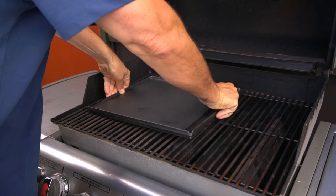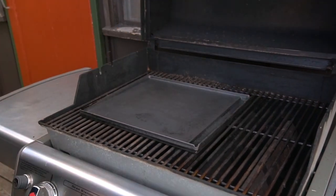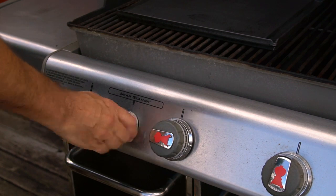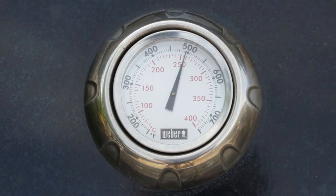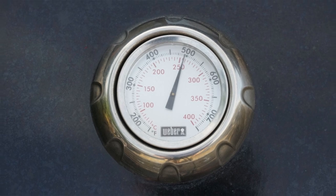On to step number two: the grill. Before lighting the grill, place a flat griddle onto the grates, then light the left side of the grill only, close the lid, and heat to 500 degrees Fahrenheit. That griddle insert needs to be really hot. We suggest giving your barbecue about 15 minutes to come to temperature before you add the fish.